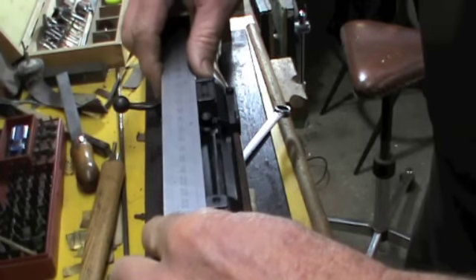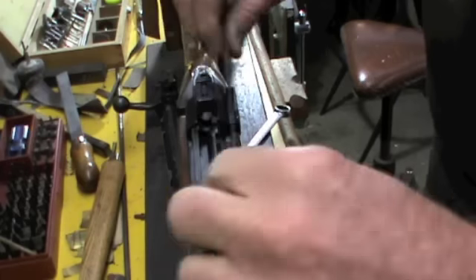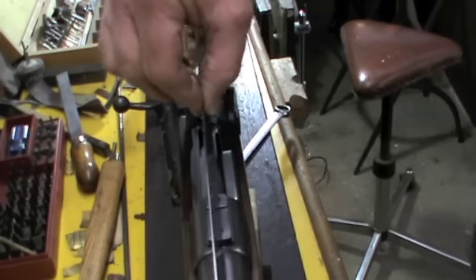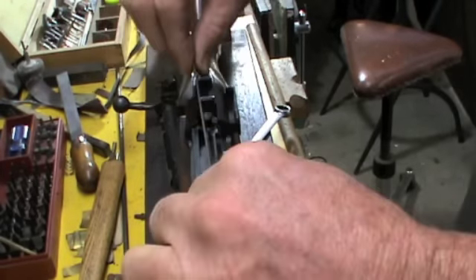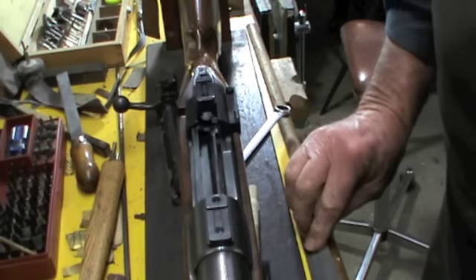The mounts now line up perfectly on either side and also level on top, and it won't distort the scope or bend the tube when you put the rings on.